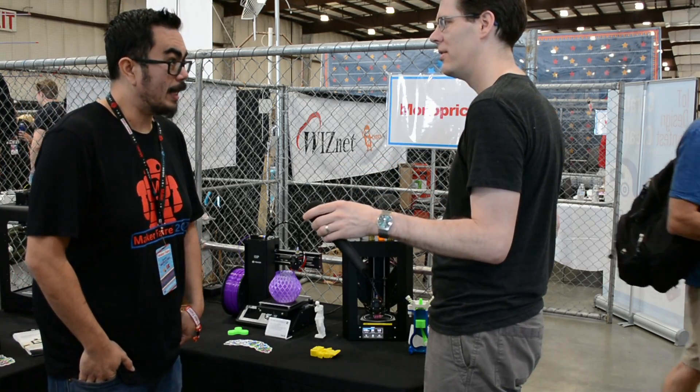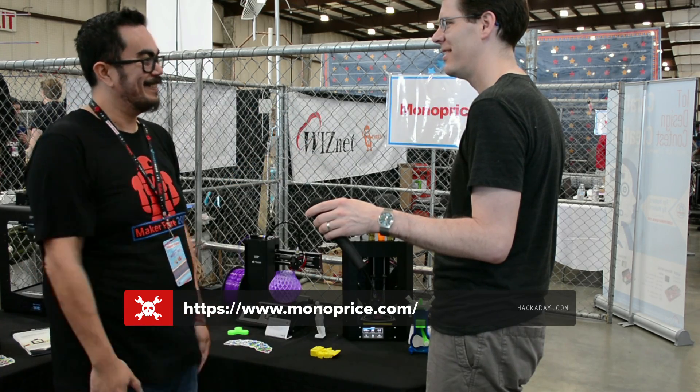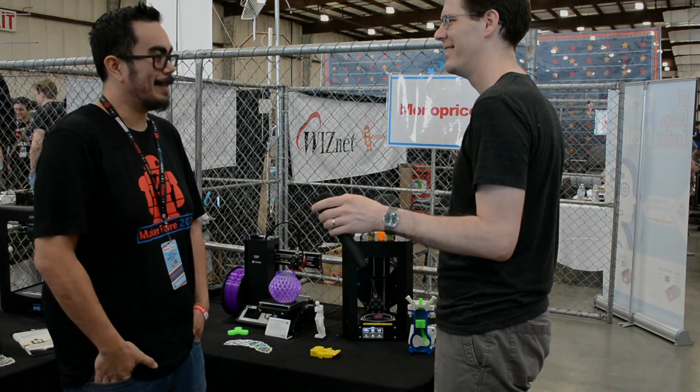If people want to learn more about this, where can they go? They can head to monoprice.com and you'll find a nice giant banner on our website. That's great. Well, thank you so much for showing it to us today. Awesome. Thank you. I appreciate it.